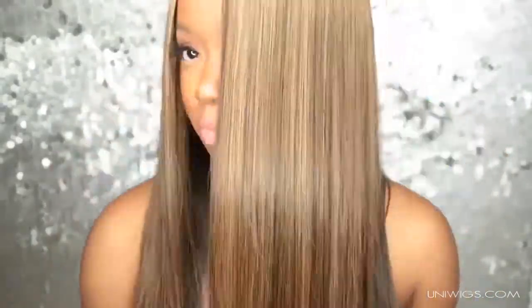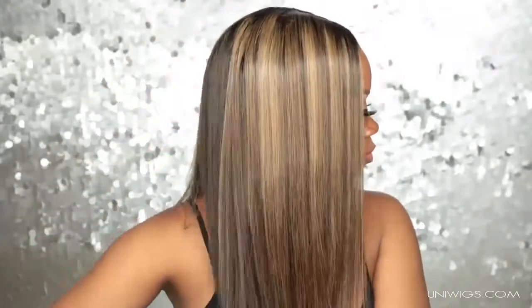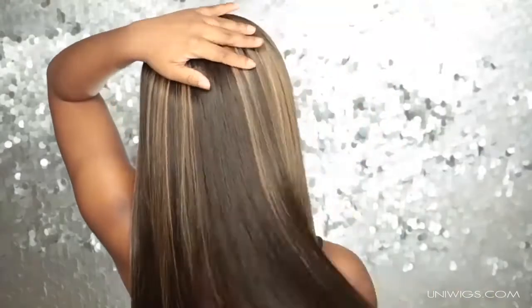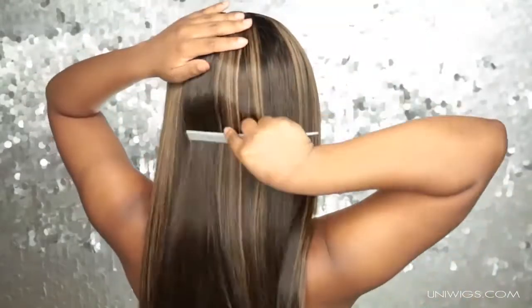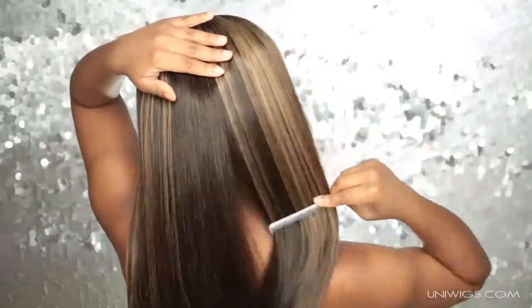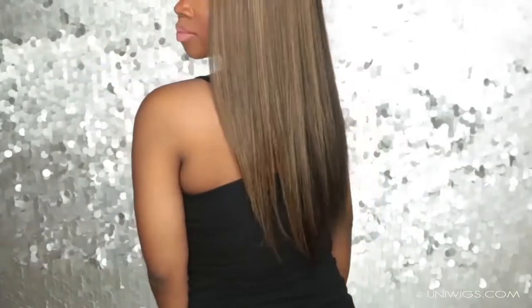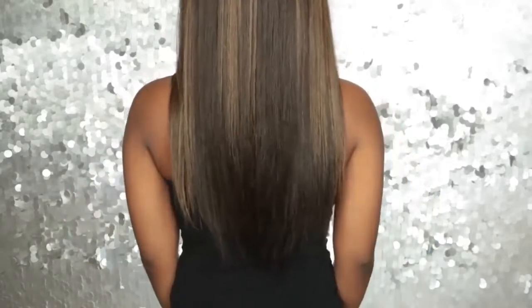The highlights on one side are really really nice and fine, but on the other side they're a bit chunky for my liking — it still works and it's still cute, but I would prefer them to be a little finer in terms of width. And the back could have a little bit more highlights, but that might just be the way I combed it.